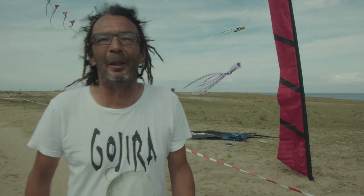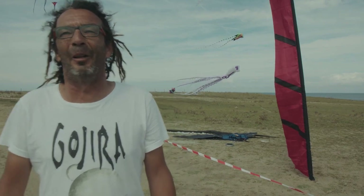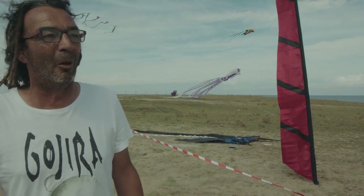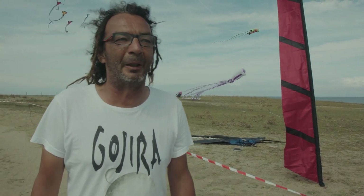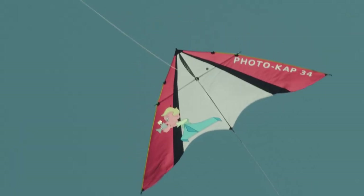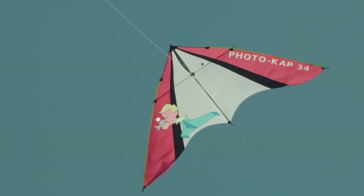Bonjour et bienvenue à la Gournaise pour les premières éditions de Yeux sans Vol, un petit festival de cerfs volants organisé par l'association Le Hollandé Volant, avec des participants qui sont venus d'un peu partout en France, qui ont été là toute la semaine pour réaliser des photos aériennes par cerfs volants.